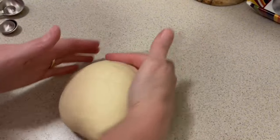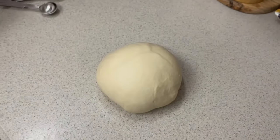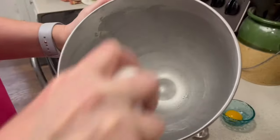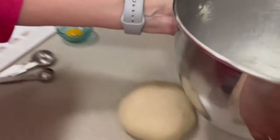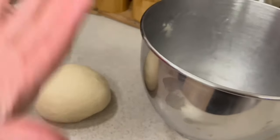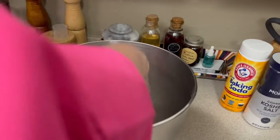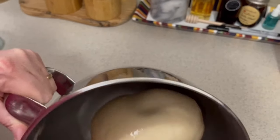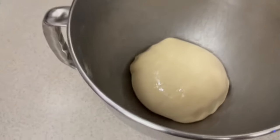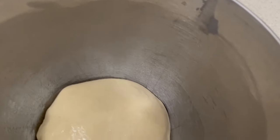We're going to get this into a ball. Then I'm going to spray the bowl lightly with olive oil spray — no sense in dirtying up another dish, so I'll use the same bowl. Take the dough ball, put it in, then pick it up and flip it over so both sides get a little oil on them. Tuck it in slightly, and now we're going to rise this for about an hour until it doubles.